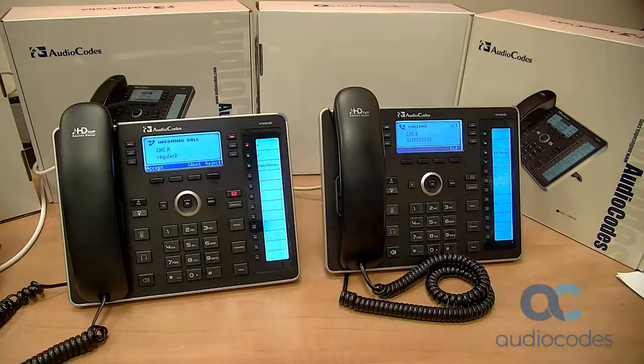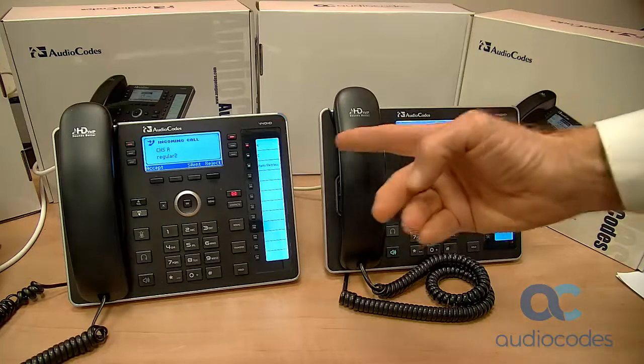Phone B rings and answers. The phone screen shows the established call.